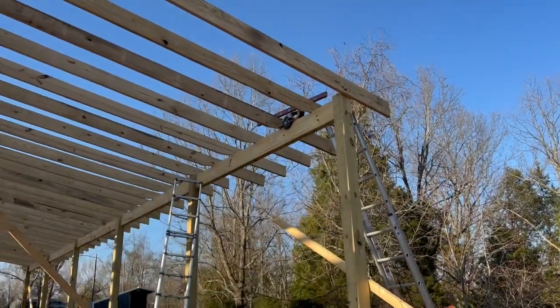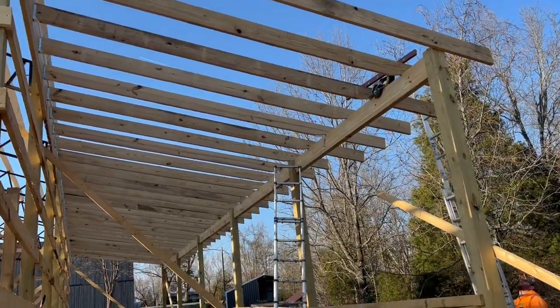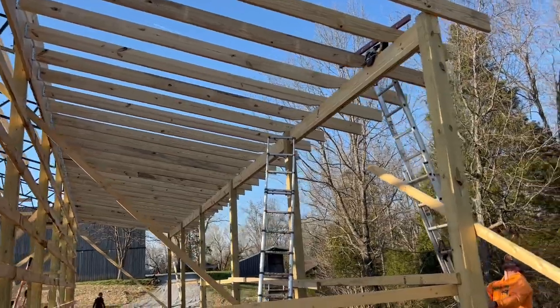James got these last few roof rafters in. Now he's just going through measuring, marking, and cutting off the ends so they're all level at the edges, and then the lean-to is done.